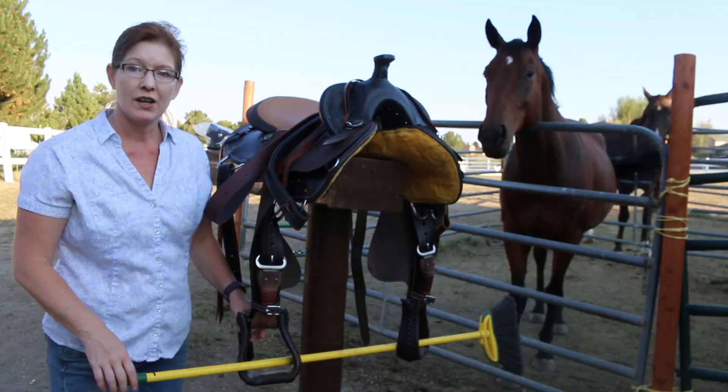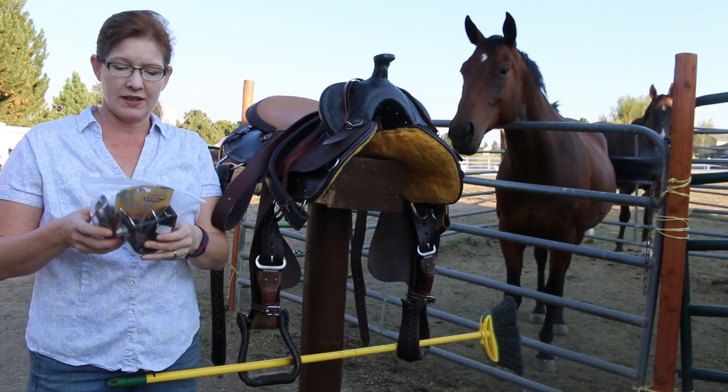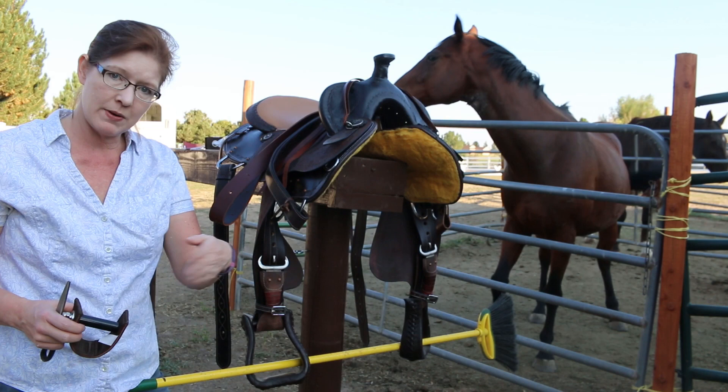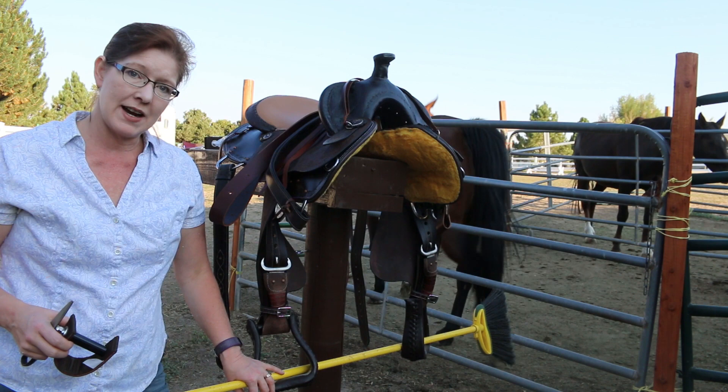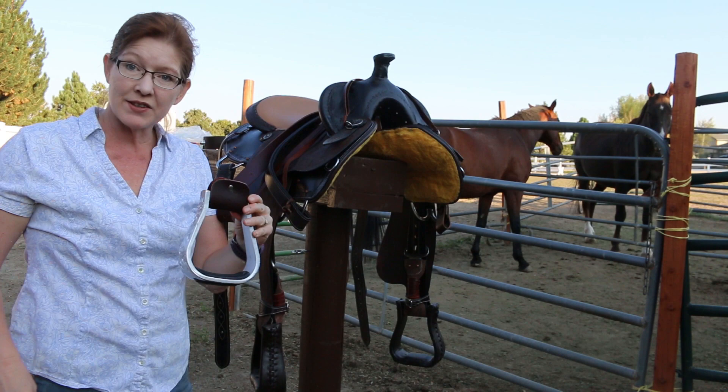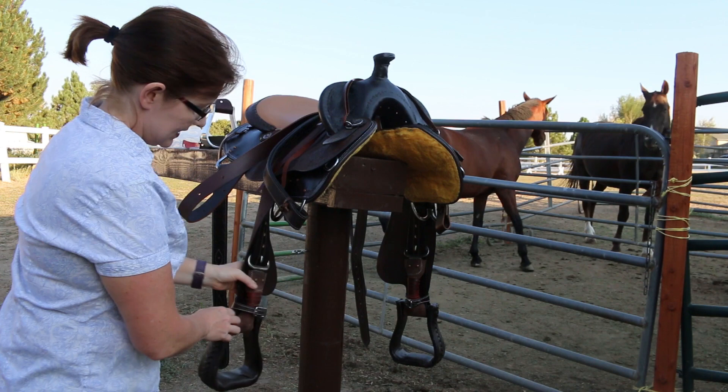Or you can get these handy little things — they're called stirrup turners. What you do is connect these through your stirrup, and what that will do is keep your stirrup turned at a 90-degree angle to your horse. It's kind of like the MDC stirrups that I have for my English saddle, but now I've got something for the Western saddle too. They've got these little tags on them that I don't really like, so those are coming off. I also got some fancy stirrups, so I'm going to put those on too.